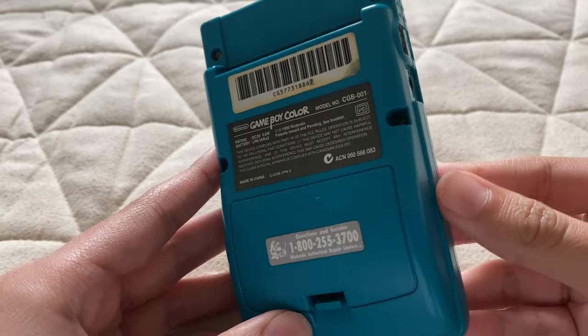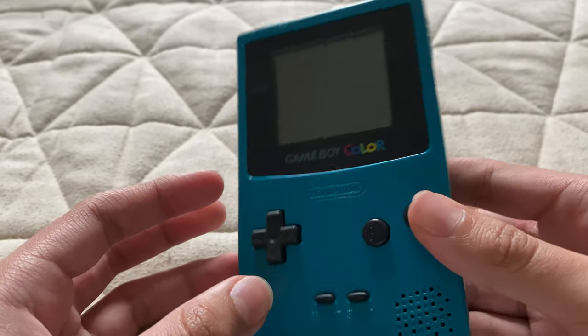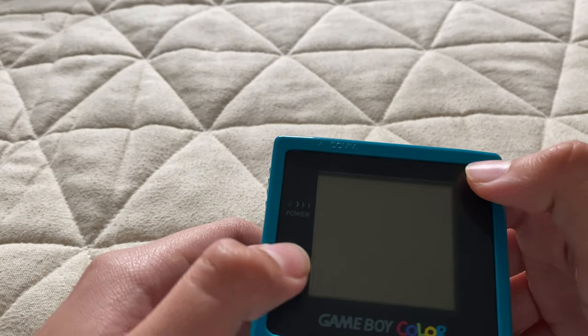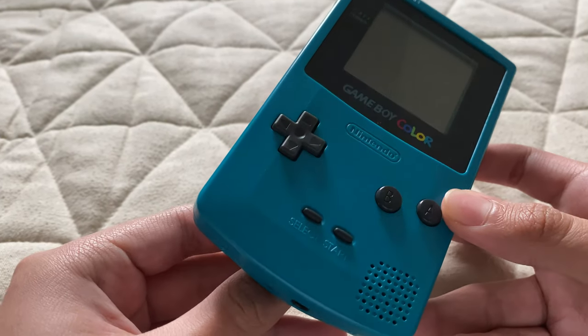So if you don't know, this is pretty much like the second, like an updated version of the Game Boy. Where even though it has a smaller screen, it's now in full color — so no more gray and green color games, but now in full color.